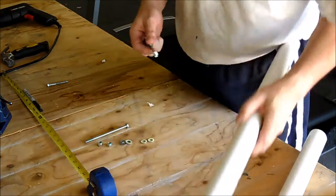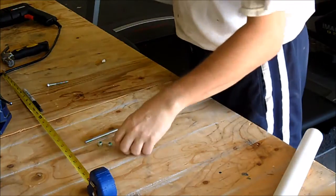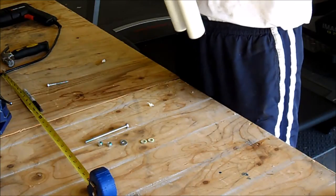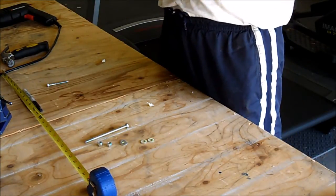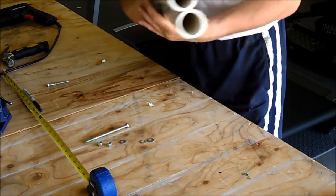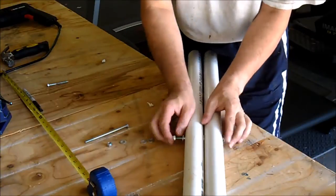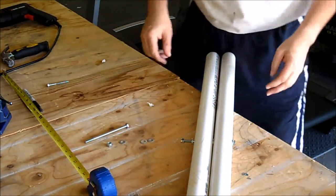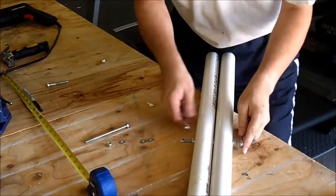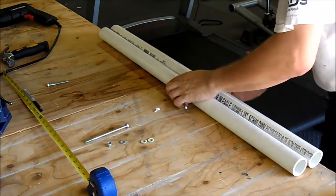Put a washer on first, then slide the pipe on, add another washer, get the second pipe, put the last washer on, and then put the nut on. I'll keep the long part of the bolt on the inside of the frame so it doesn't stick out and you can't get hurt walking by. Tighten it with the wrench.